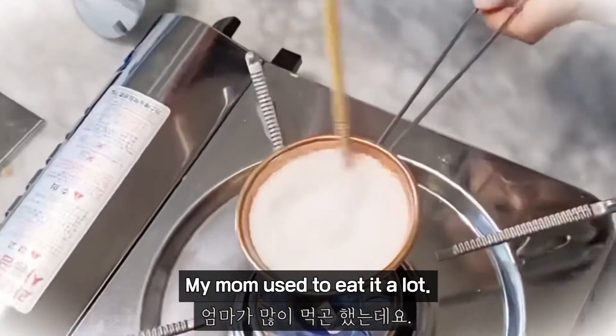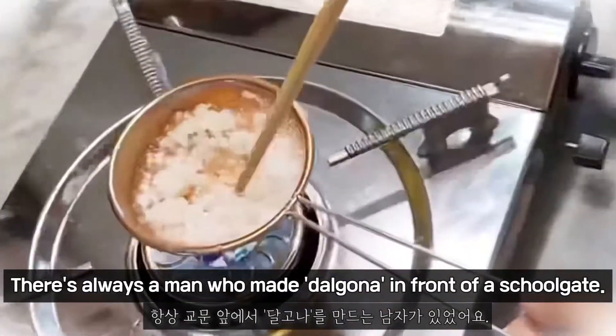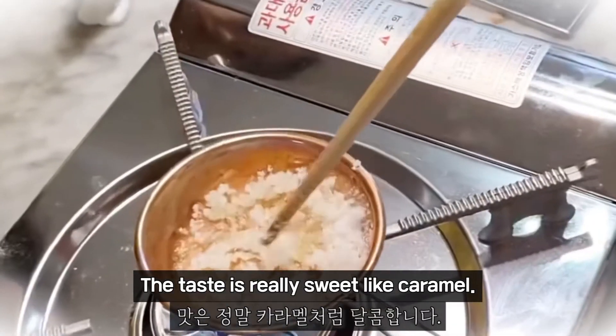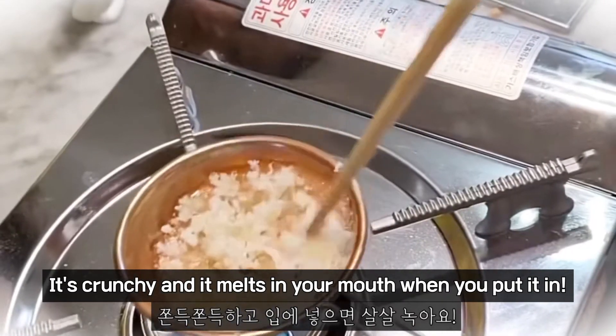My mom used to eat it a lot. There is always a man who made Dalgona in front of a scoop. The taste is really sweet like caramel. It's crunchy and it melts in your mouth when you put it in.